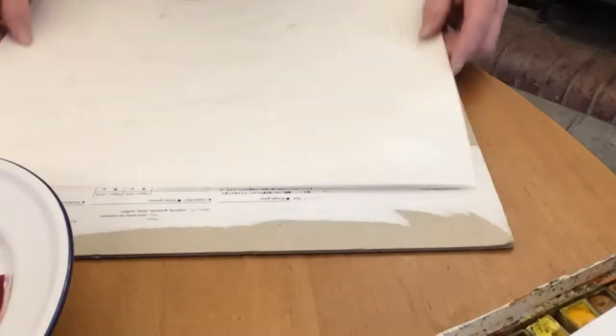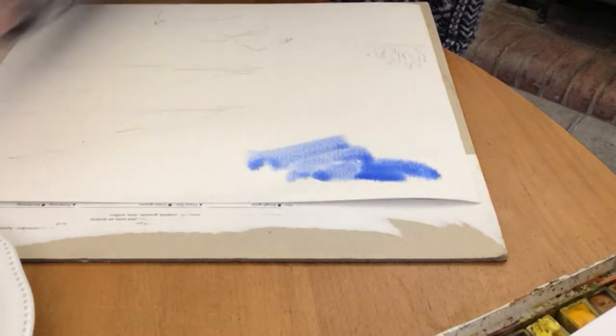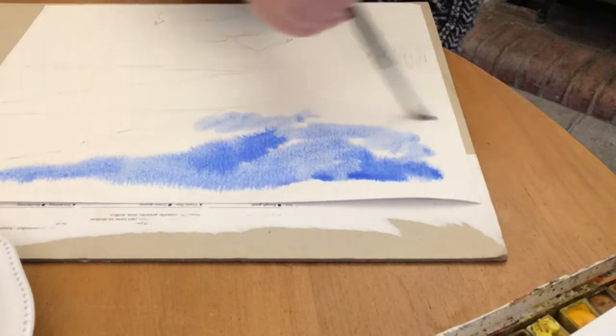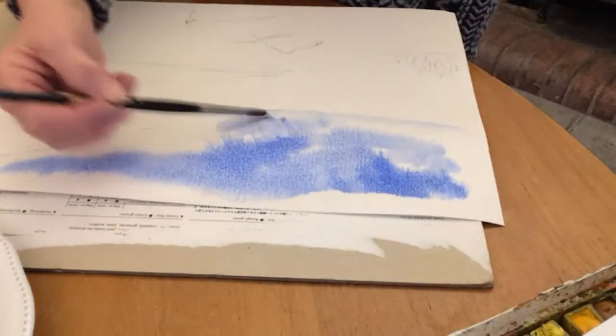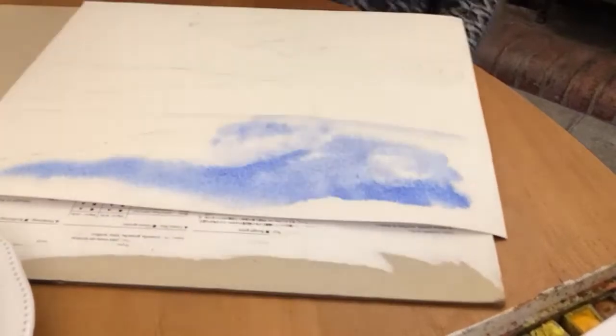So we're just doing the sky at the moment. Can you see the shine on my bit of paper? All the time it's got that shine, you can add more paint — but once that goes dull and isn't shiny anymore, you can't add any more. Here's my paint going in. If I want a few clouds, I'll just leave a few white spaces. If you want a little bit of rain, you know what to do — just tilt the paper.